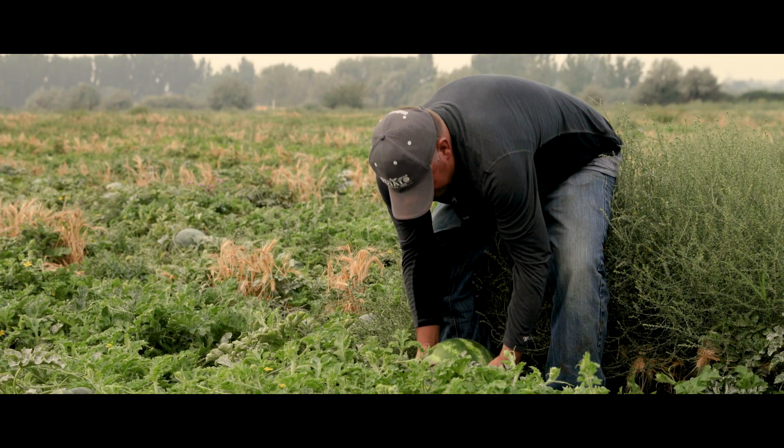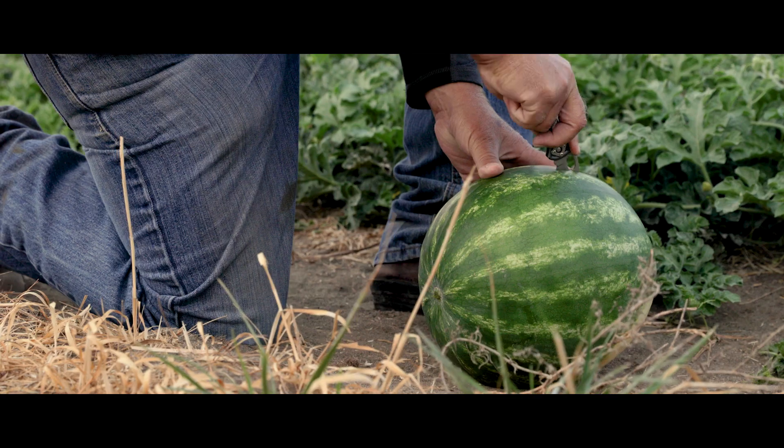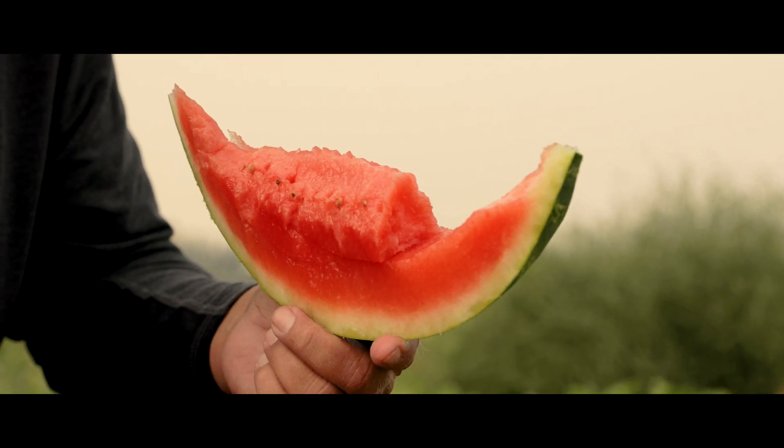I think growing melons in this region is challenging, but on the other hand, it seems to produce some of the best melons you'd want to have.